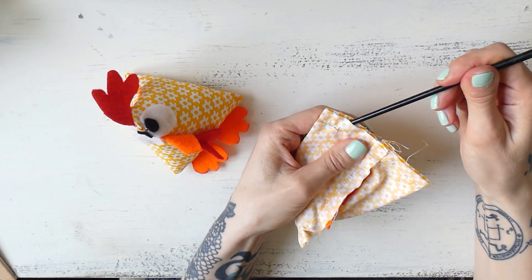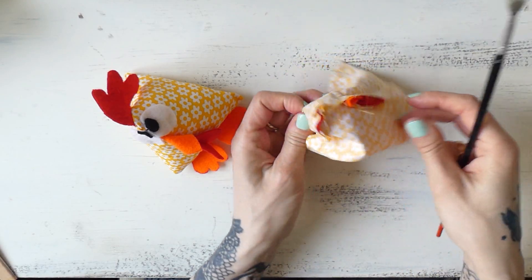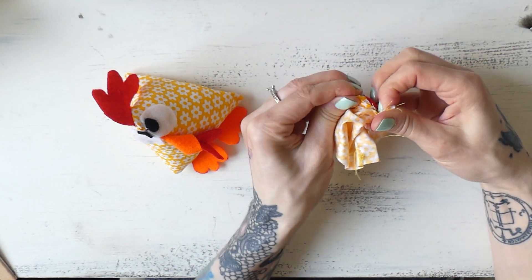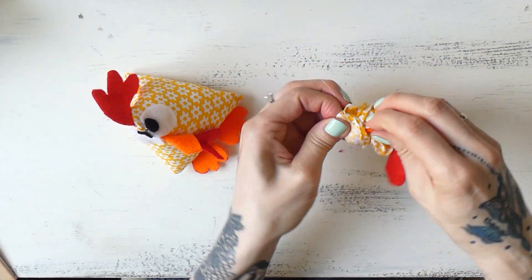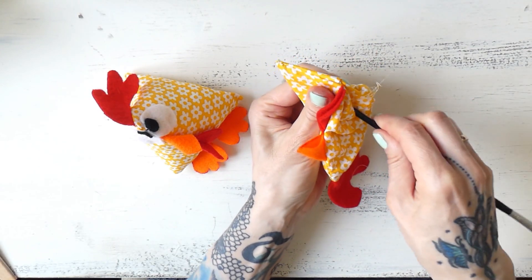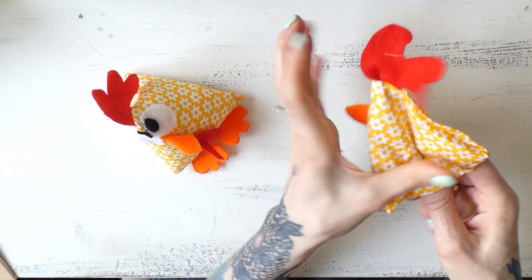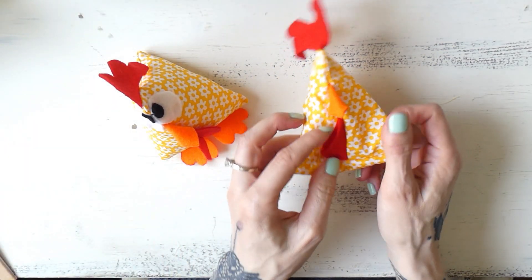This is sewn together apart from this little section, and I'll use that opening to turn the chicken to the right side. I recommend pulling everything a little bit apart, pushing with your thumbs towards the hole, then grabbing a piece of fabric from inside and carefully pulling it out. Now I want to shape the chicken — I'll grab the end of my painting brush and shape all the pointy edges: the two pointy edges here, the bum, and the one on top. This is what the chicken looks like so far — it's starting to look a little bit like the finished one.